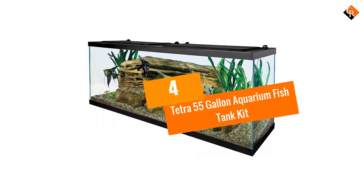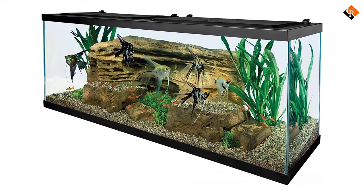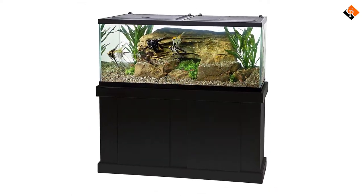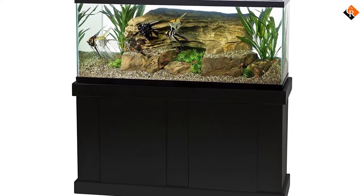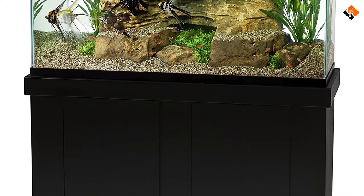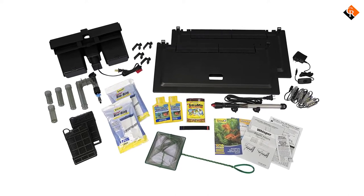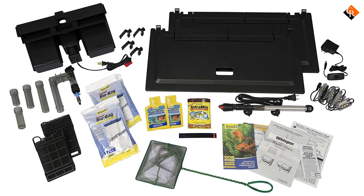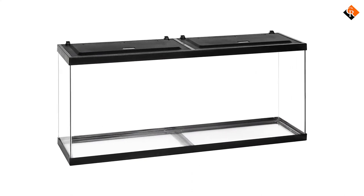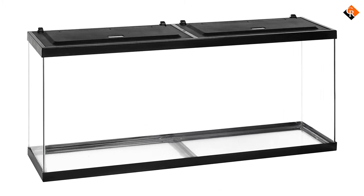Moving on at number 4, we have the Tetra 55 Gallon Aquarium Fish Tank Kit. This is a perfect way to get started with a larger tank. Within the kit you get a wide range of products to set up and maintain your aquarium. You receive the tank itself, plus a bottle of Easy Balance Plus Water Conditioner, TetraMin Fish Food, AquaSafe Water Conditioner, a 6-inch fish net, a powerful 200W heater, a Whisper power filter for 60-gallon tanks, a stick-on digital thermometer, two 24-inch Tetra hinged hoods, two plant multipacks and a boxwood plant. You also receive a Tetra Care brochure and instruction sheet, which clearly lays out how to set up your tank perfectly.